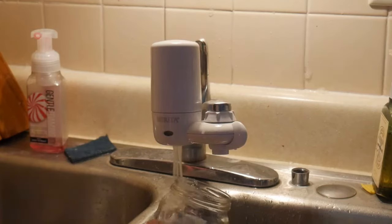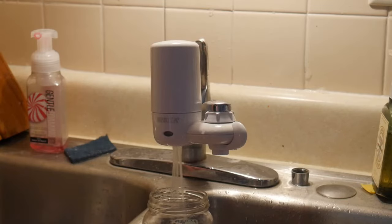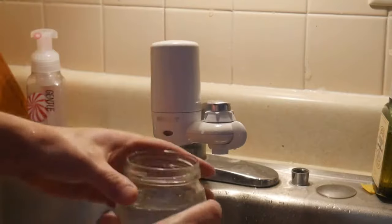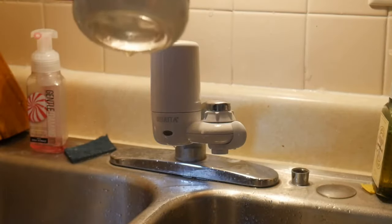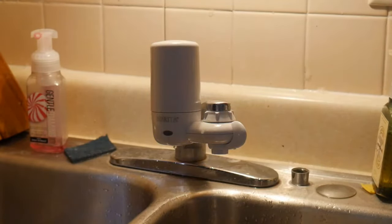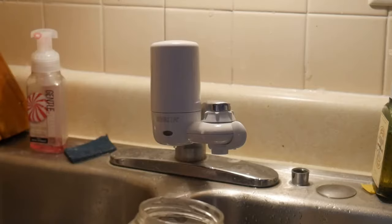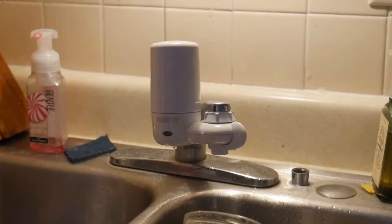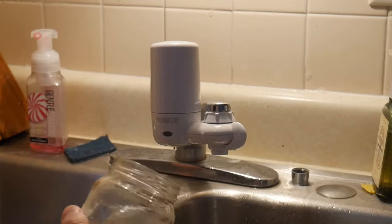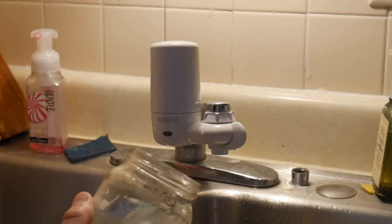Now we're going to go fill up this jar full of nice cold water. It's so cold you can't really see, so we're going to hold it up to the light a little bit. I can't really see anything floating around. We're going to take a drink. Not bad — it's not too bad at all.